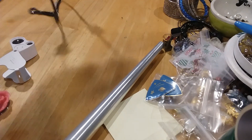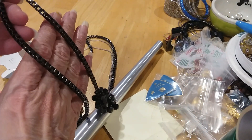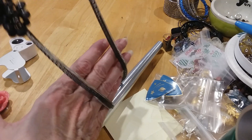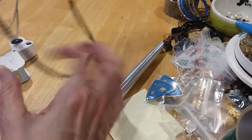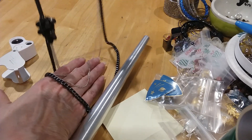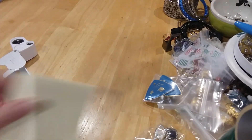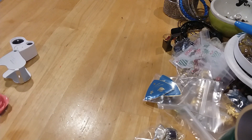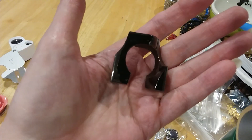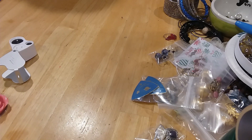We have this necklace with the oversized lobster claw, big box chain, some faceted beading, and then it comes down to three layers. The first two layers are silver, contrasting to the gunmetal colored. That's pretty. We found out this is part of a puzzle piece and we already found one. It's gunmetal in color — it kind of feels like hematite, but it's not magnetic.